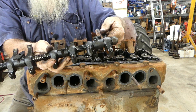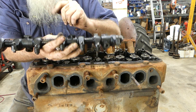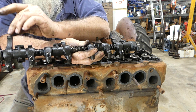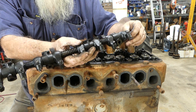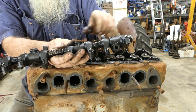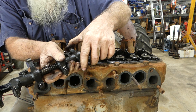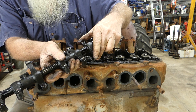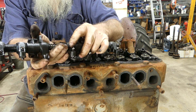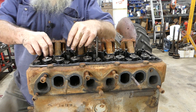Look at the wear on the rockers themselves — there's just none. This looks like a really good little engine so far. The rocker gear looks great. You can move them along the shaft — they're spring-loaded — but you also check for side movement and I really can't feel any.